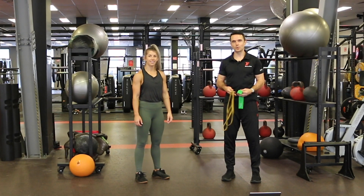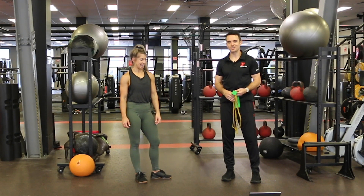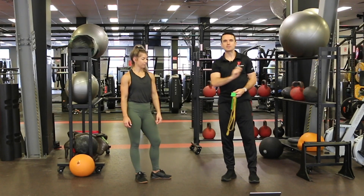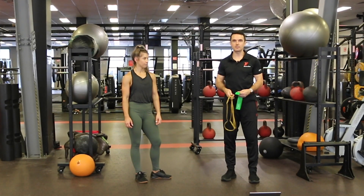Hey guys, Mick here again for today's workout. Joining me is the lovely Amy — we're really happy to have her with us, that means I don't have to do all the exercises. So we're going to have a really fun workout today, a little bit different to the ones you may have done before. We are introducing a piece of equipment and we appreciate not everyone does have access to that at home.